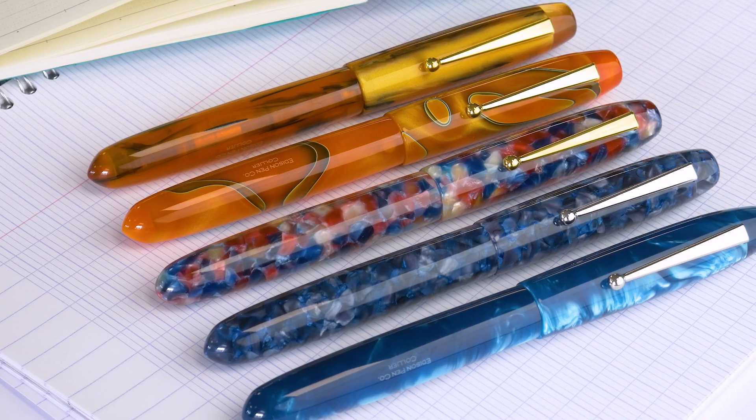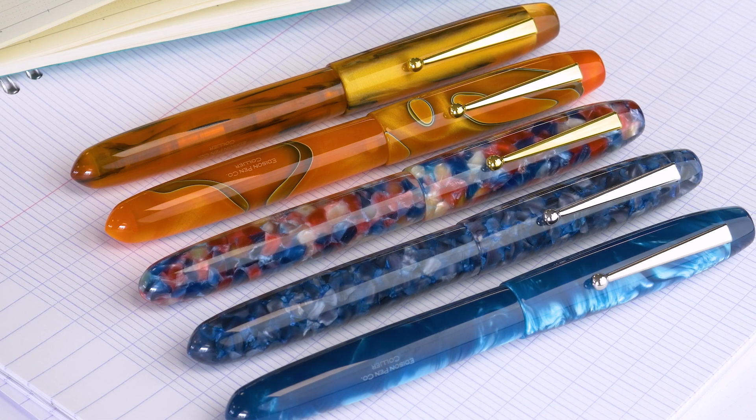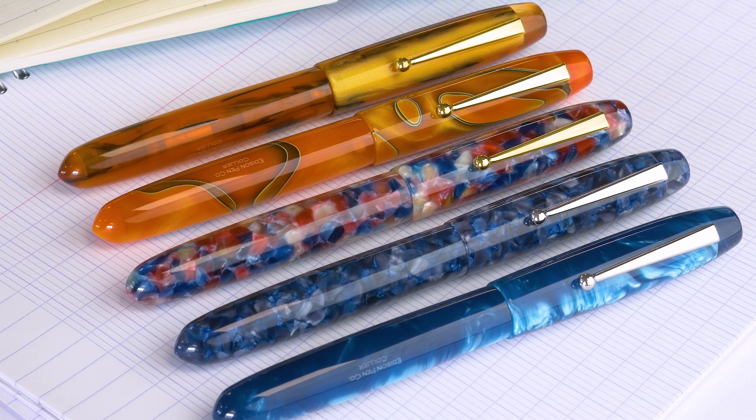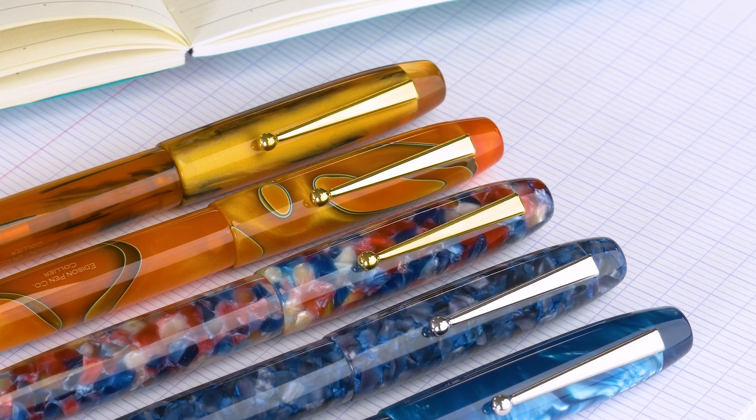Most importantly, these don't post — they're not designed to post. I managed to get it to stay on but it's not supposed to do that. It's made in Milan, Ohio — these are one of the few pens out there made in the USA. It's a nice length and doesn't need to post.